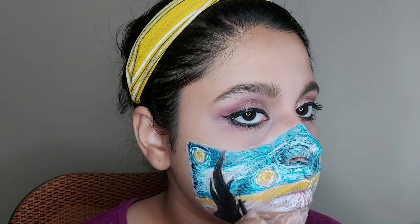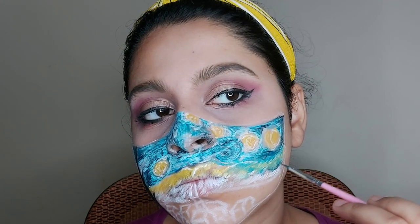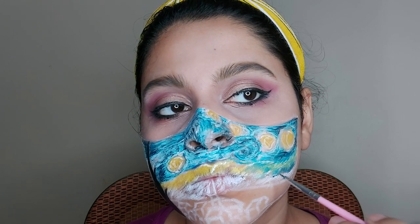I'm touching up the lines for the hills and going in with the blue shade. The yellow and blue does make it look a little green, but we'll fix that up later. Adding a little more yellow, and for the shading I'm using a small flat brush.